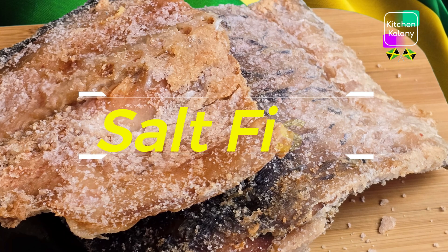Whatever method you use to dry your fish, make sure all the moisture is gone. If not, your fish will go bad after a few weeks because it will start to rot and then you'll start to smell it.